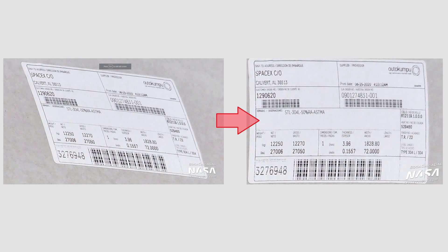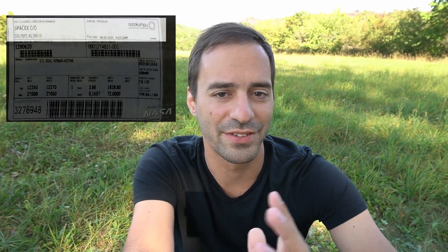Look, I even have a beer! So I removed some of the geometric distortion from the label so that we can better see what's in it. The first two fields tell us about where and by whom the steel was made — it's made in Calvert, Alabama by a company named Autokumpu.